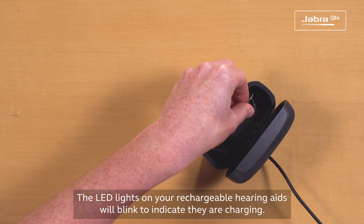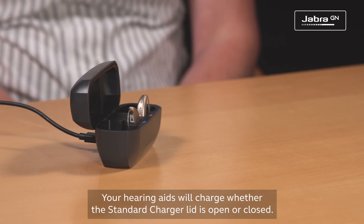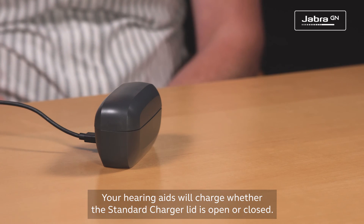The LED lights on your rechargeable hearing aids will blink to indicate they are charging. Your hearing aids will charge whether the standard charger lid is open or closed.